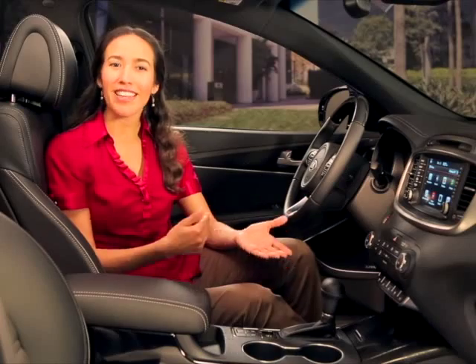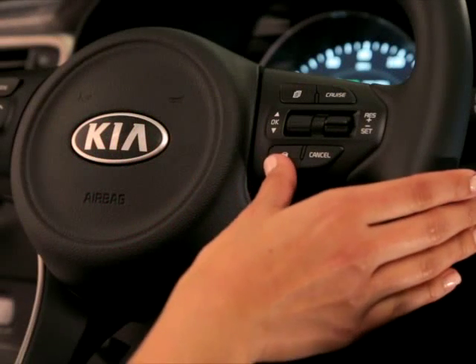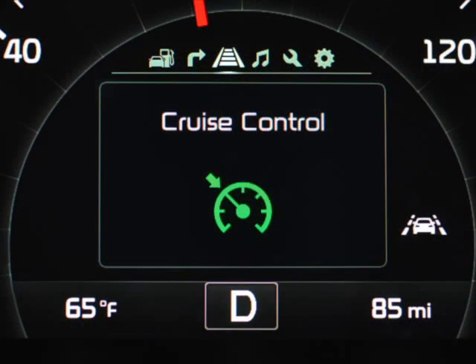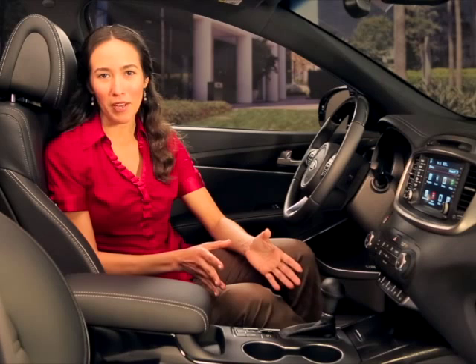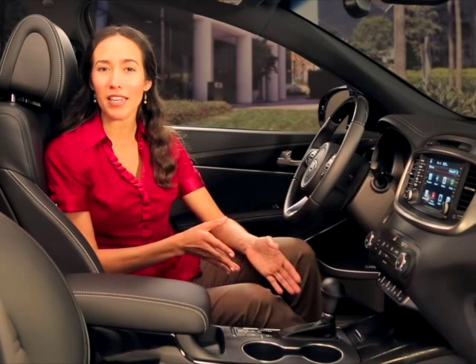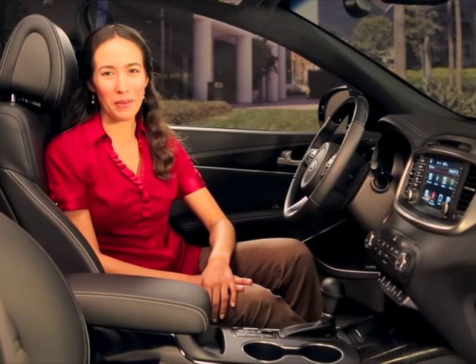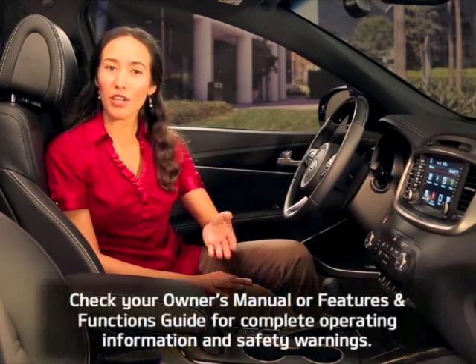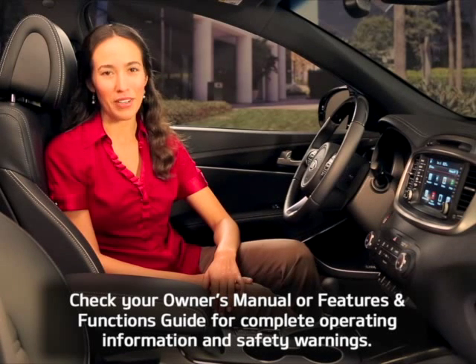To re-enable the advanced smart cruise control, press and hold the distance setting button for three seconds until SCC mode is displayed in the instrument cluster. Consult your Kia Owner's Manual for more information about system limitations and for a list of circumstances in which it will cancel automatically. To help you get better acquainted with these and other features, check your Owner's Manual or Features and Functions Guide for complete operating information and safety warnings.